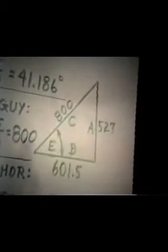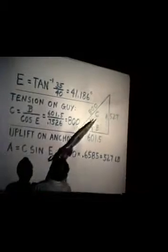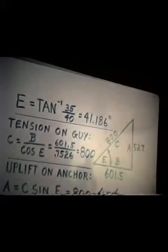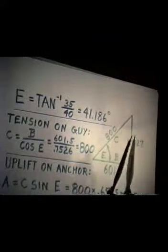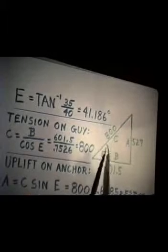We can tell from those trig functions what the angle that this guy cable is going to be slanted up at. This angle is the angle whose tangent is 35 over 40. This was 35 here, 40 here, and remember this side over that one is the tangent of the angle. So the angle is 41.186 degrees.